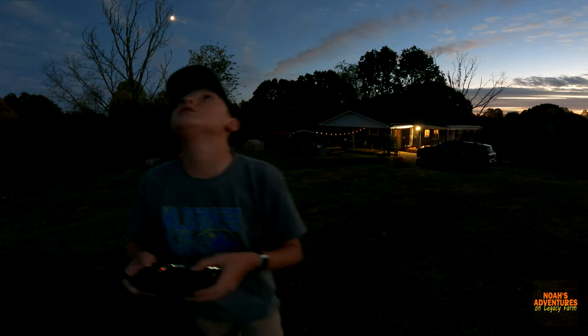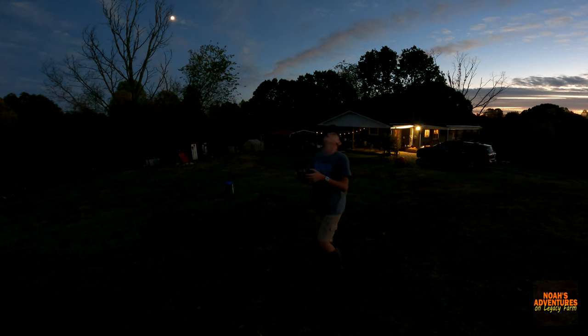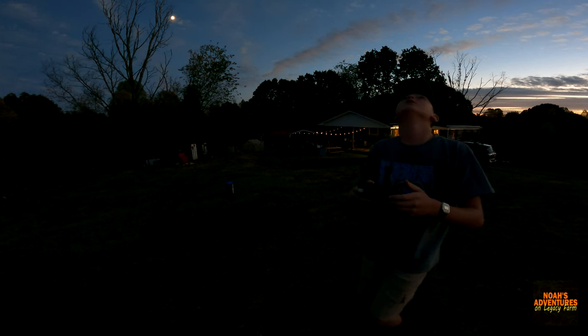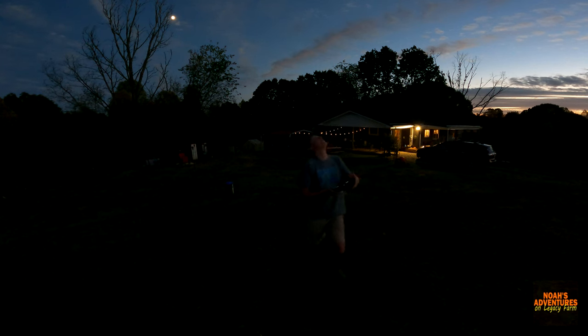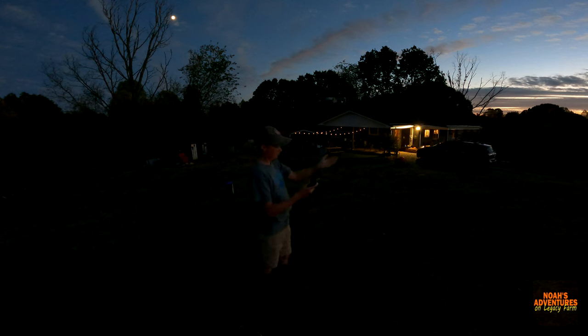We're going to land right over here so the GoPro can see me well. Get back here buddy — I want to get this on video. I can control where I want it to go. I stopped the recording on the drone. I hope you can see me. We're going to let it do its thing — the area is safe to land.